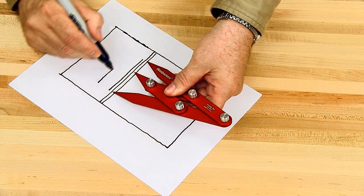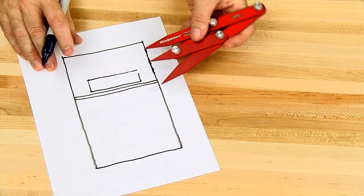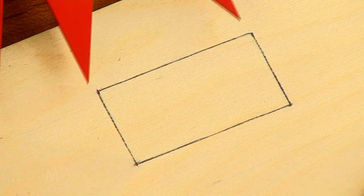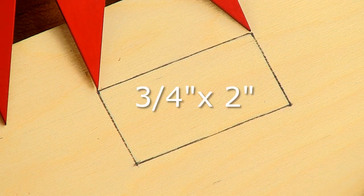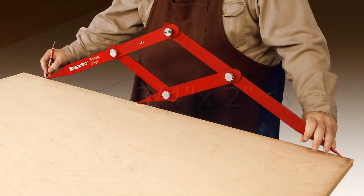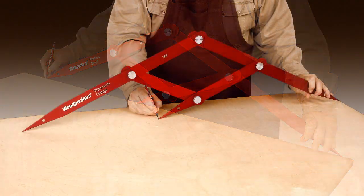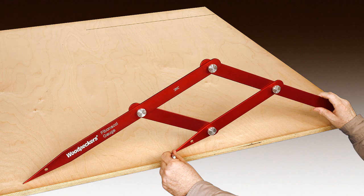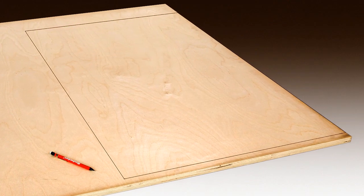Woodpecker's 12-inch Fibonacci gauge is perfect for designing on paper or laying out actual full-size parts as small as three-quarters of an inch by 2 inches. And with the 24 and 48-inch gauges, you can work at full size directly on your boards or plywood to determine the perfect proportions of your project.